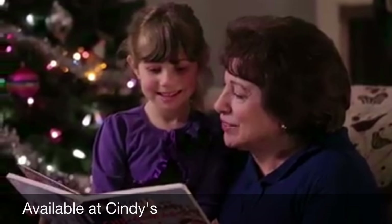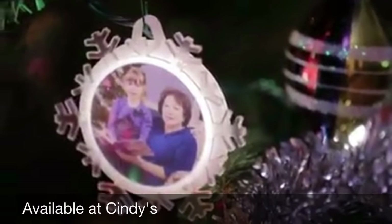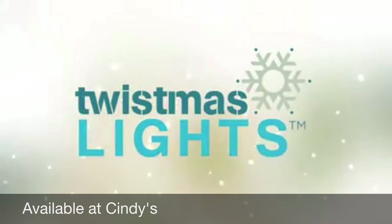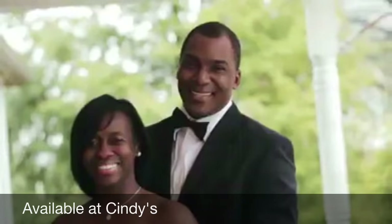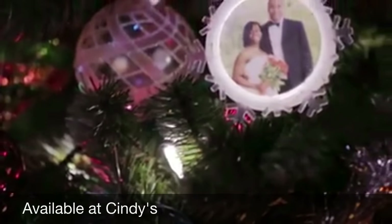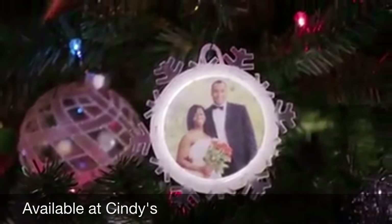What if you could take your favorite memories and personalize your Christmas tree with them? Well, now you can. Introducing Twistmas Lights, the fun and easy way to take your photos and turn them into personalized illuminated Christmas decorations.